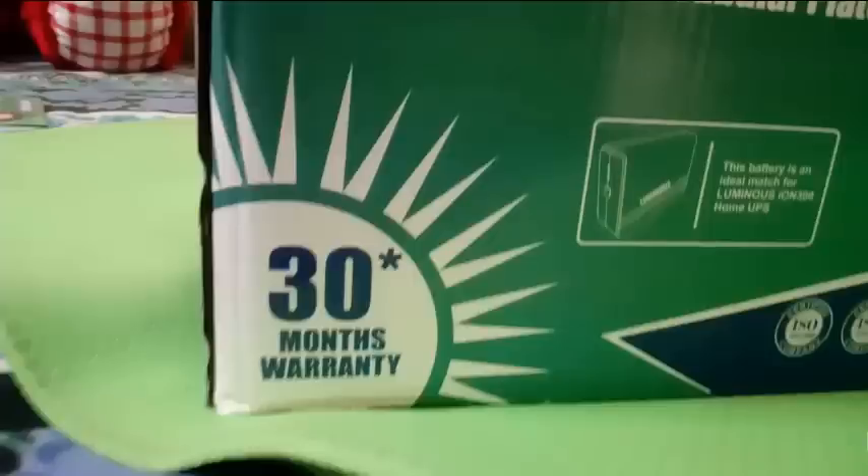This comes with 24 plus 6 months warranty, which means 24 months is the real replacement warranty and the additional 6 months is a pro rata warranty. Pro rata warranty is very less useful for consumers, but we can expect 3.5 to 4 year life expectancy because the battery condition is very good and the build quality is very good, and it shows some positive signs when testing for stability.